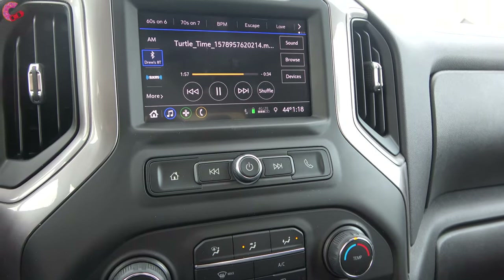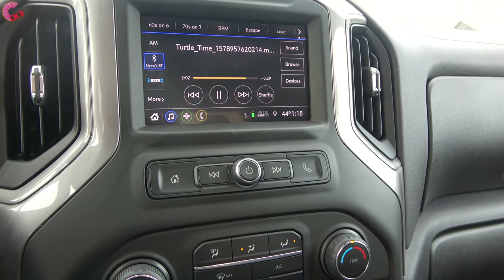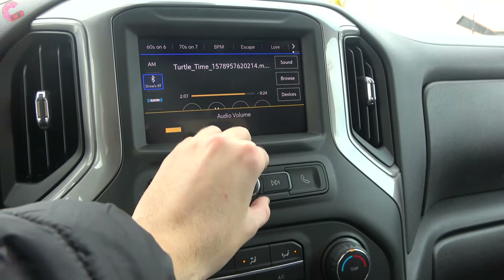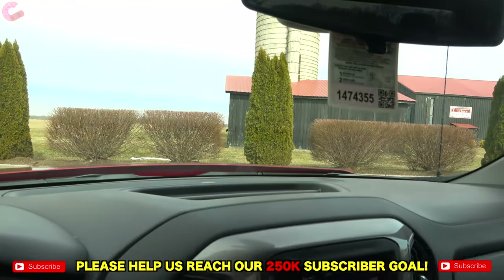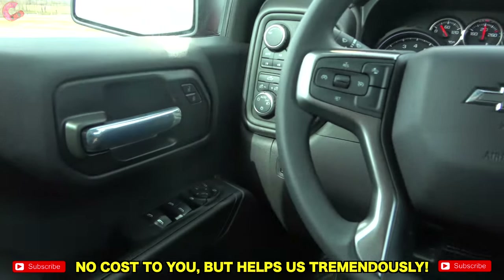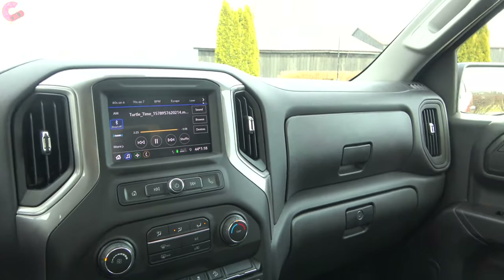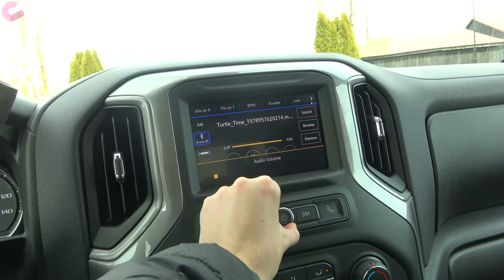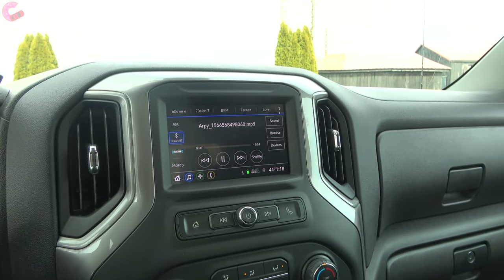The audio system is the standard setup inside the Silverado lineup: six speakers. Overall sound quality is fine for a standard audio system.